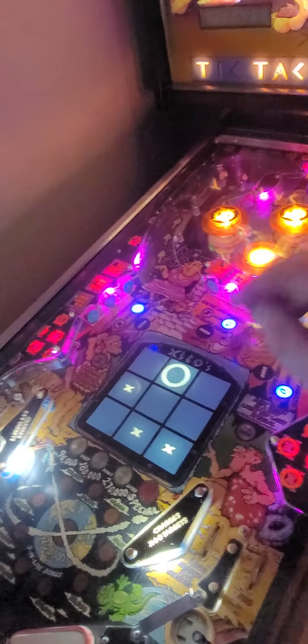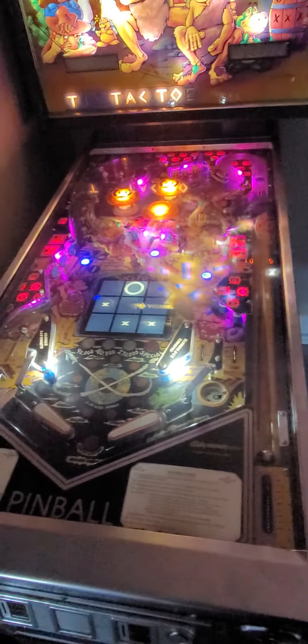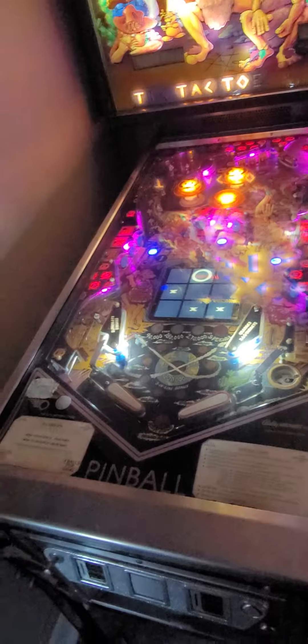Hey y'all, this is Jeff with Atlantic Arcade Sales and Service Repair, and I'm with Randy up here in Southport, North Carolina. Love this area — we come up here and try to eat all the time. Fishy fish, provision.